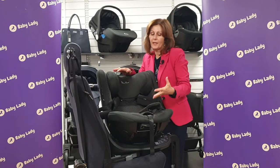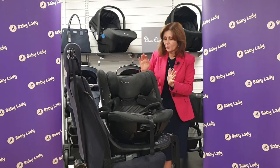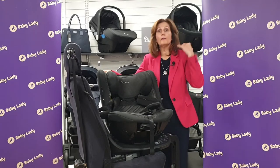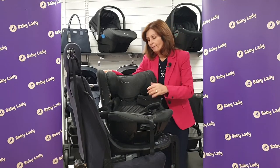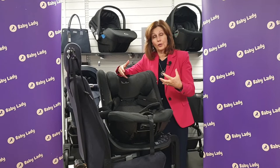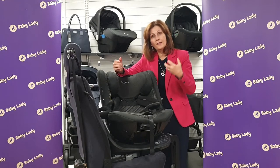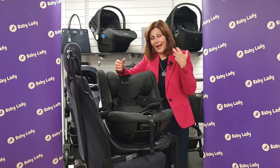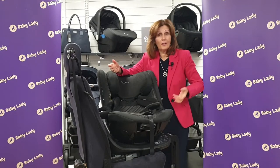Part of the safety of this seat is the special SPS technology that's built into the shell, which has done so well for Silvercross across their range of products. But also, it's important that we keep our baby snug inside the car seat. You have to remember that a car seat is like a crash helmet around your child — this is what is designed to protect your child in an unfortunate accident situation, which we hope none of you will have.